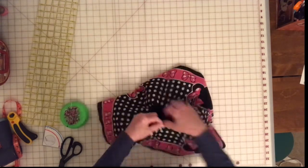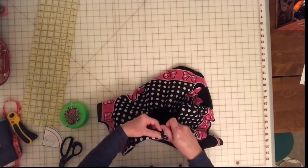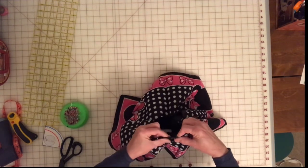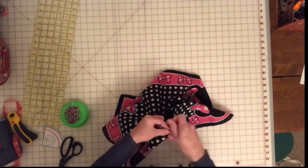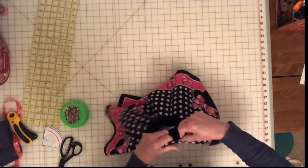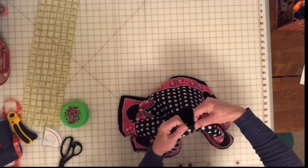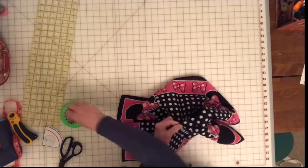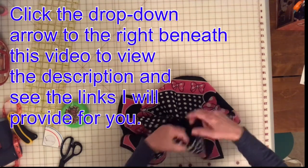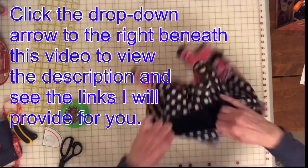I've made these and they are so popular, especially this Minnie Mouse. Now if you don't want to make one at all and you'd just like to buy this 18-month size, I will have this for sale at my Etsy store — it won't last long. You can check the link.